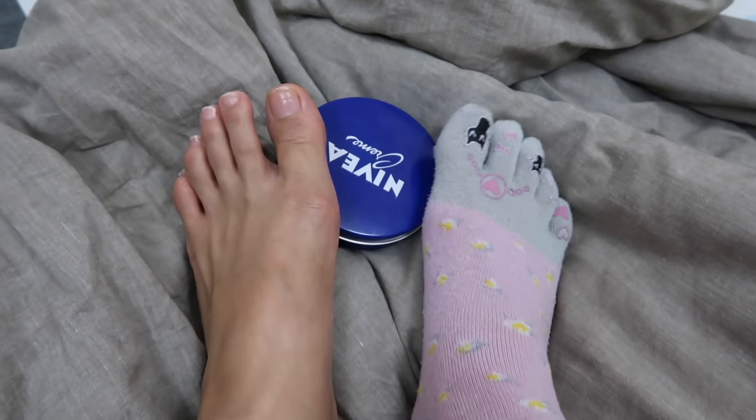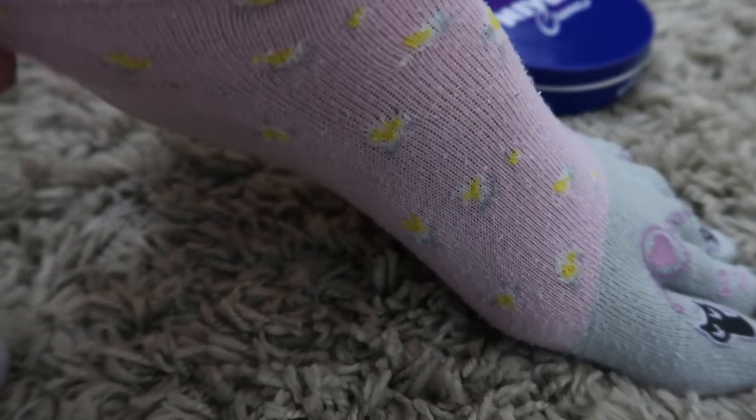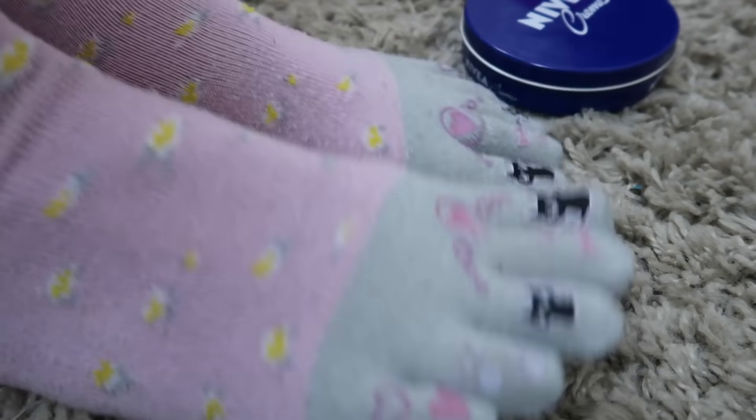If you've been experiencing some cracked heels, Nivea cream is also good for healing cracked heels. It's also a substitute for petroleum jelly — it's the same thing. You get some Nivea cream, apply it on your feet, and wear socks. The next day it will give you that smooth baby feet effect.